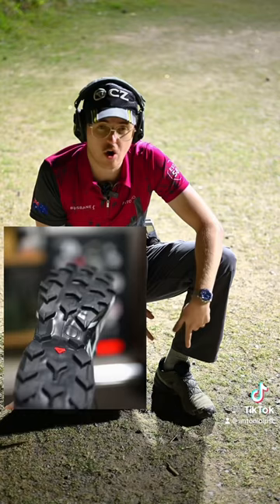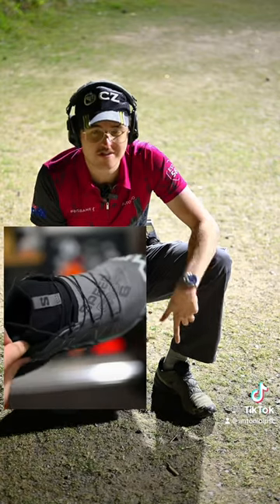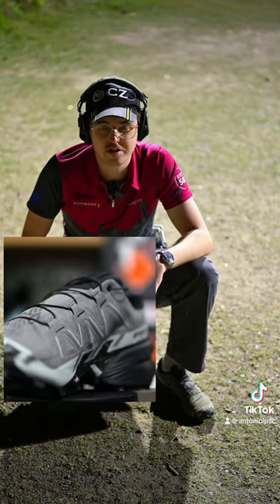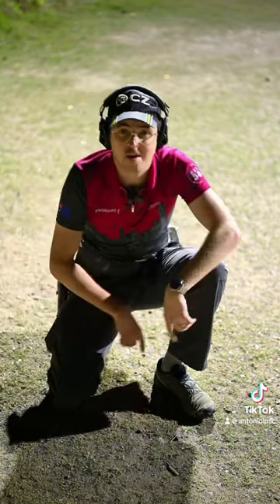I've actually got two pairs. This is my old beaten-up range training shoes, and I've got another brand-new pair sitting in a box at home, ready for a big comp, like a nationals or state titles. And that is why I wear these.